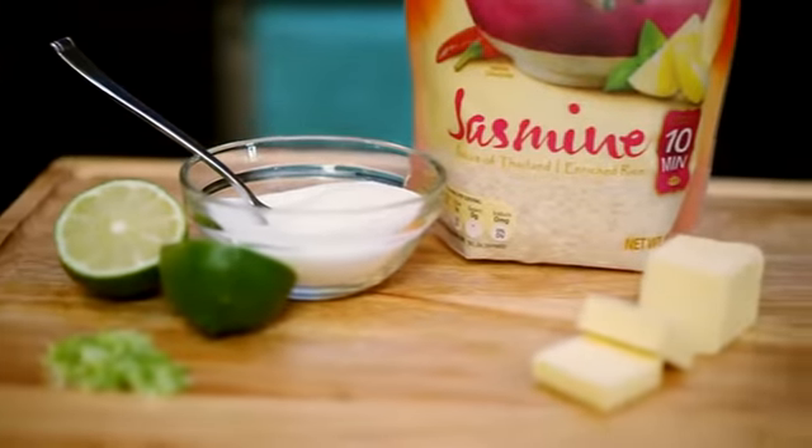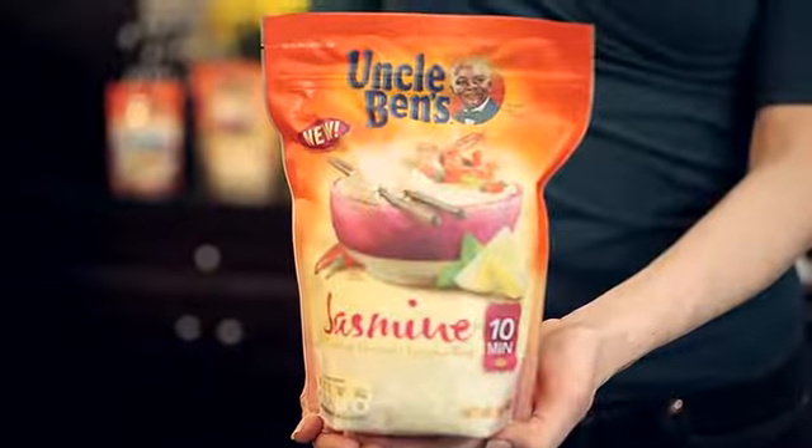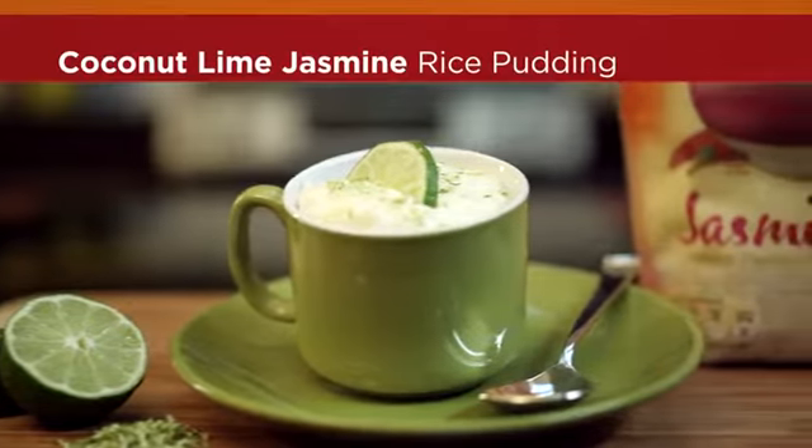Keep it simple. When choosing global recipes, start with dishes that have convenient and easy-to-find ingredients, such as aromatic and tender Uncle Ben's Jasmine Rice.